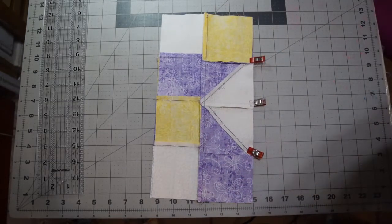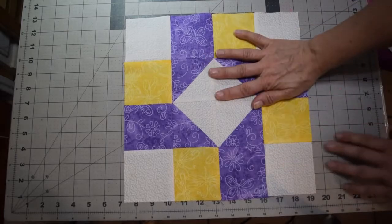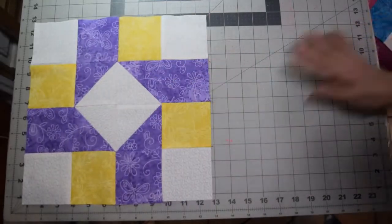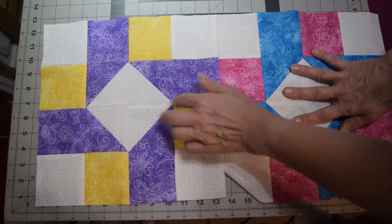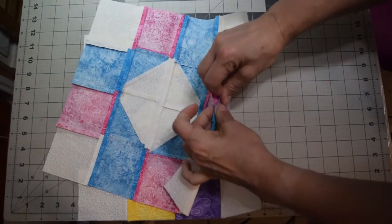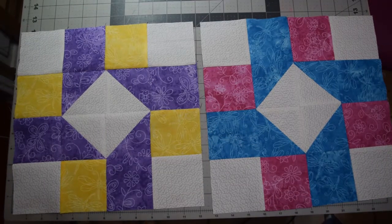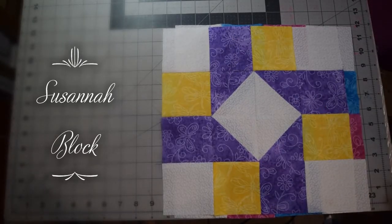Now I've stitched the quarter-inch seam allowance attaching them all together and pressed them out. When pressing your seams, it doesn't really matter which direction you press — open or not — unless you're making multiples of this block for a whole quilt. In that case, make sure the seams on adjacent blocks go opposite directions so you can nest them together and reduce bulk. Here are two different layouts of the same block showing a different look with different colors. This is Susanna, our April first block of the month!